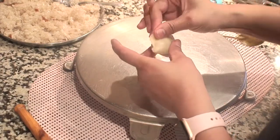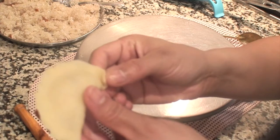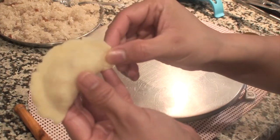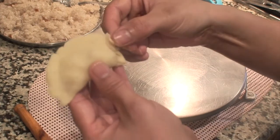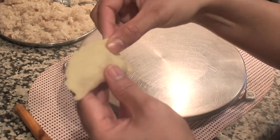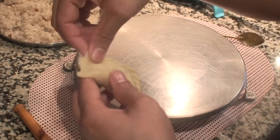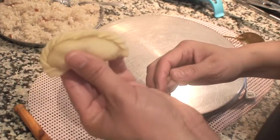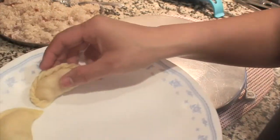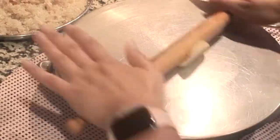If you do not have the special cutter, there is another way to fold the edge beautifully. Start from one end of the edge, fold it inside and press firmly, then pull out the next part and fold it inside, repeating to form a nice design along the edge. Although this takes longer than trimming with a cutter, it looks really very beautiful. As you keep making more gujiyas, keep them covered with a slightly damp cloth or kitchen towel so that they do not dry out before frying.